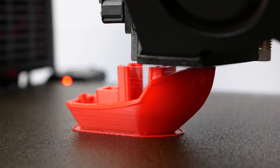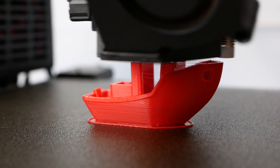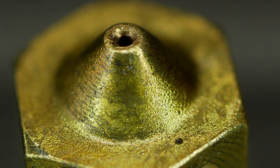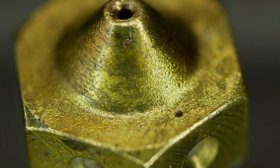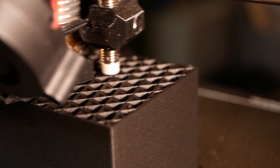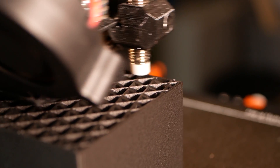One day I noticed, after I inspected my changed nozzle a bit more closely, that it showed severe marks of wear even though the only thing I printed before was just standard materials — but probably for more than a thousand hours. At that point I asked myself where this abrasion is coming from and what influence it has on the print quality of my parts.